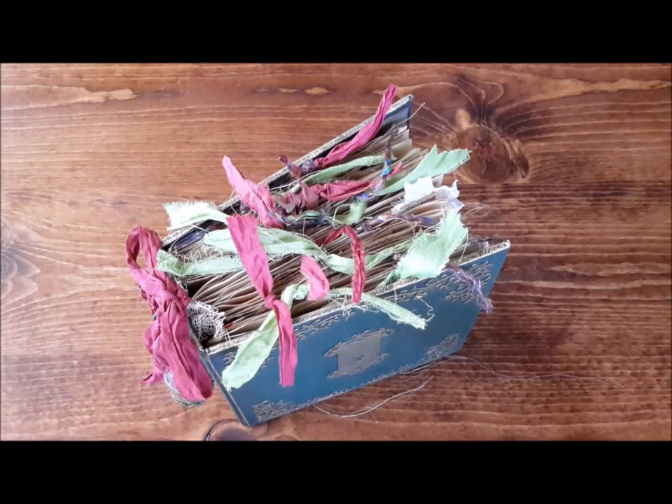Hey guys, it's Nick the Booksmith. I've got another journal to show you this morning, afternoon, evening, or middle of the night, wherever you are. This one is called The Secret Garden and it is done similar to the last two, the Violet Baudelaire and Vertigree.